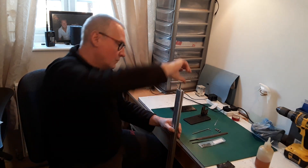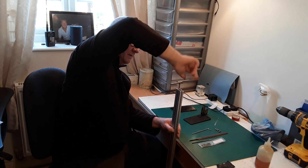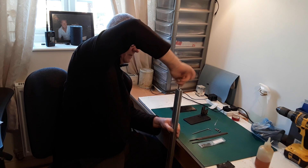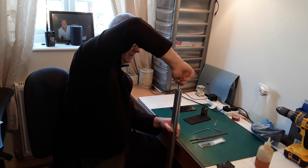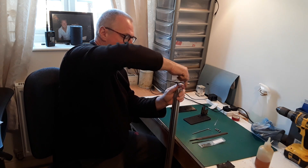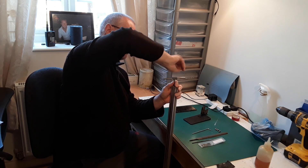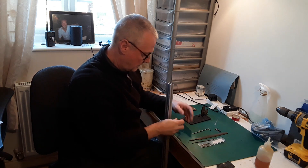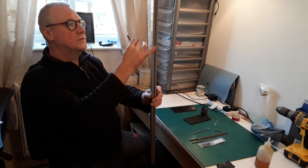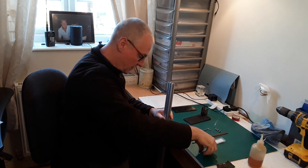Somewhere near — nice and gentle. I'm going to turn back to release the swarf. We're nearly there. Happy with that — we'll wind it back out and do the other end in exactly the same manner. Turn it round, a little dab of oil in both holes before we start, to lubricate it.